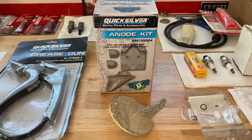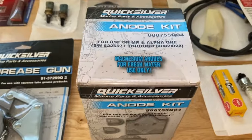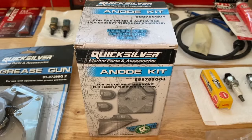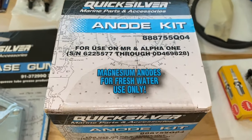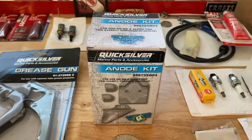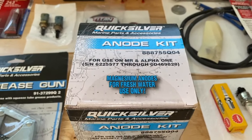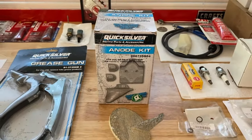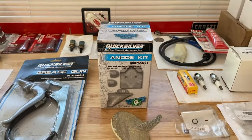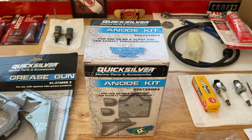If you've got a Gen 2, you'll have additional anodes. And if you've got the Bravos, you will have additional anodes as well. Coming up top, we have a magnesium kit. Magnesium anodes are for fresh water use only. You've got three different styles: magnesium, aluminum, and zinc. Long story short, magnesium is for fresh water, zinc is for salt water, and the aluminum one is for both. Scrolling above right now is a link to a video where we give a full tutorial and rundown on the three different anodes.